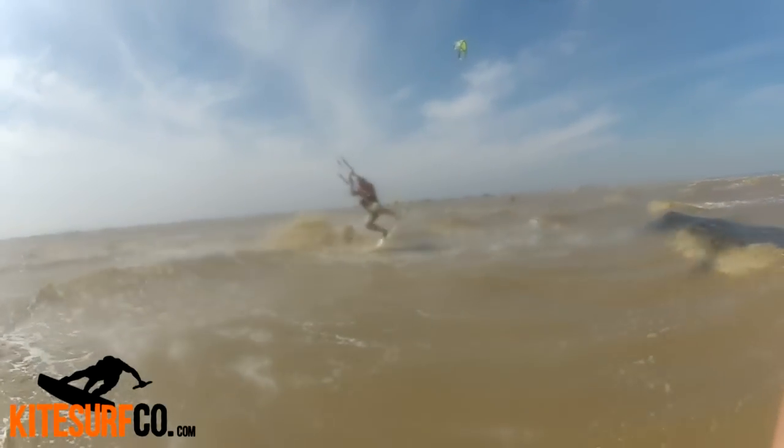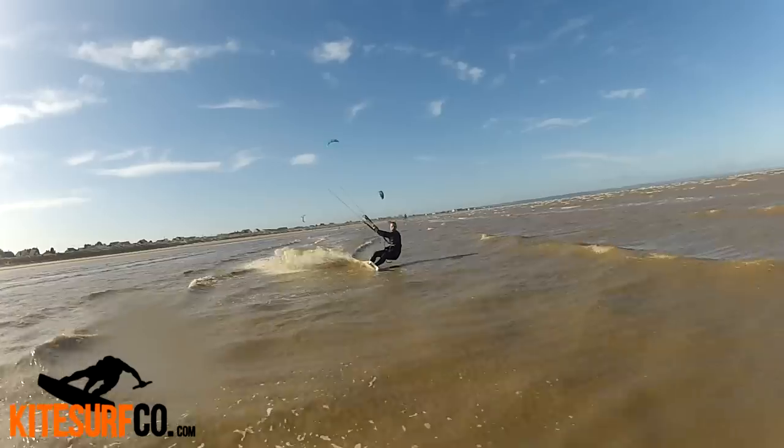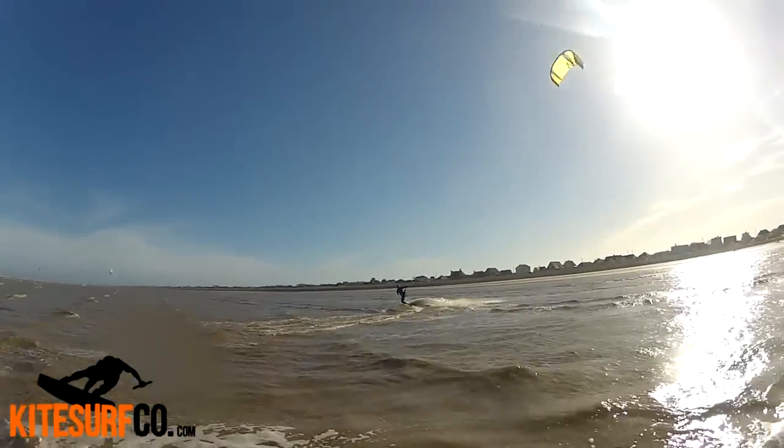Alright, have fun trying these guys. Remember, kitesurf at your own risk — you can have some big wipeouts like this one doing dark slides. Feel free to have a look at the website or the YouTube channel for more on kitesurfing. Take it easy.